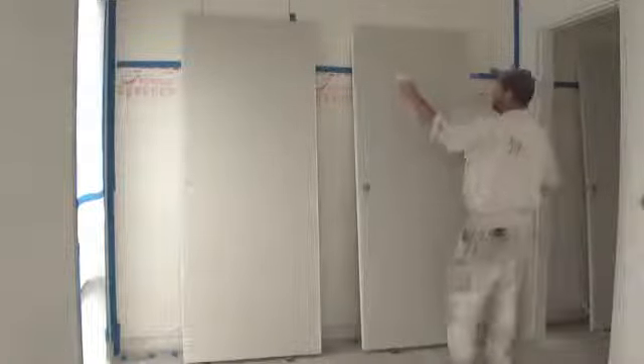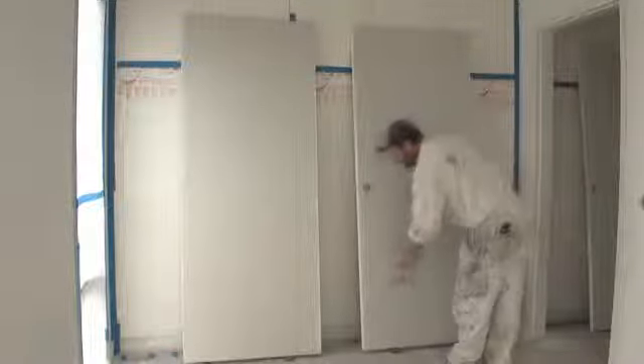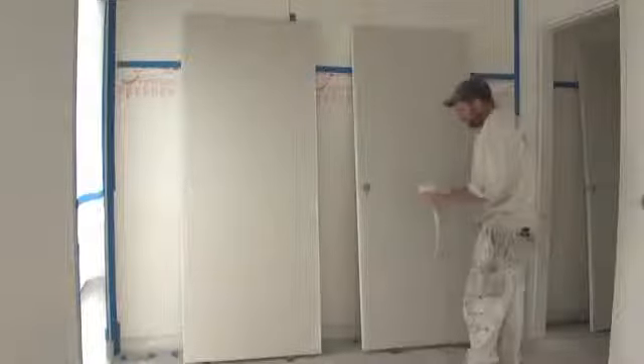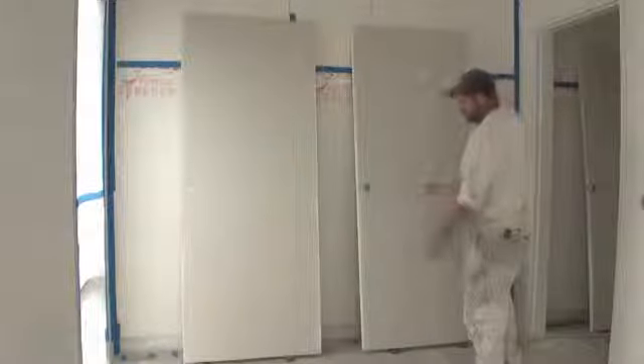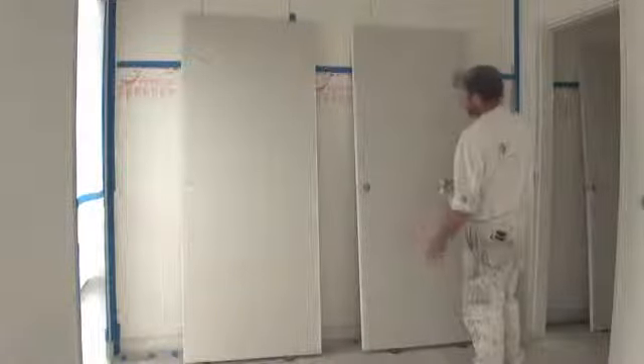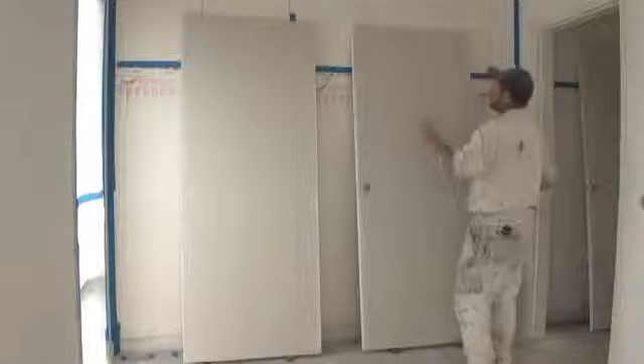Now normally when you spray, if you start at the top and go down, at least when you get to the bottom of the door, if there happens to be any dust there, the spray should just blow it away for you. If you start at the bottom and go up, the chances are you'll kick that dust up onto the door and spray over it. So start at the top and work down.